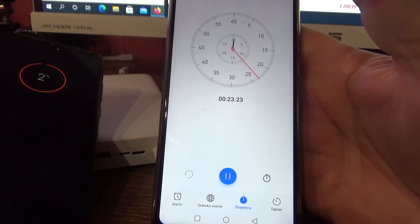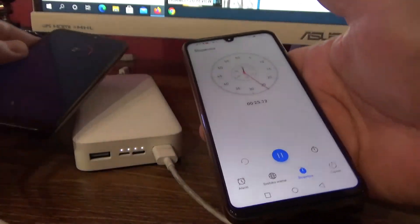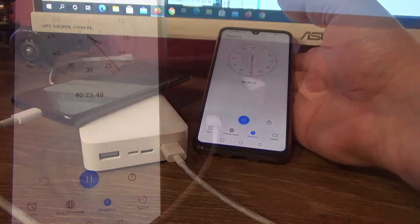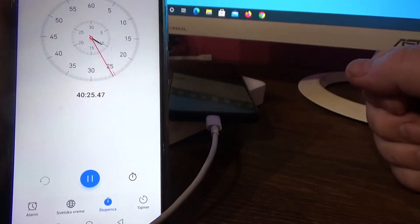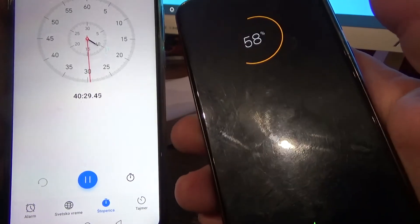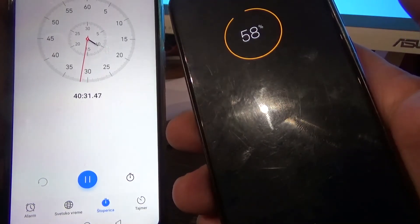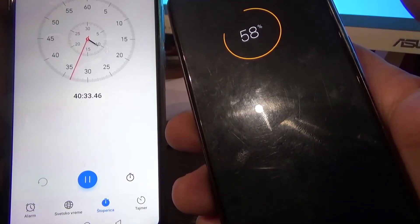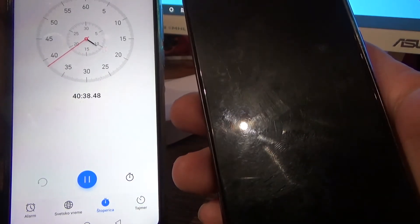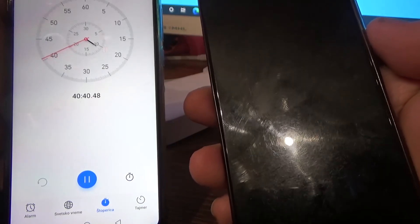Let's see how much time is necessary for charging this battery. After 40 minutes, the phone is 58% charged. Let's see how much time is needed for 100%.